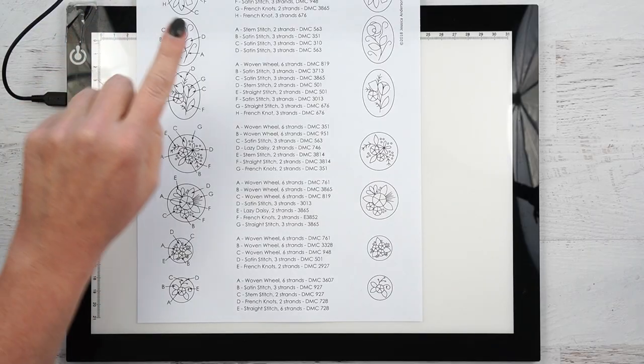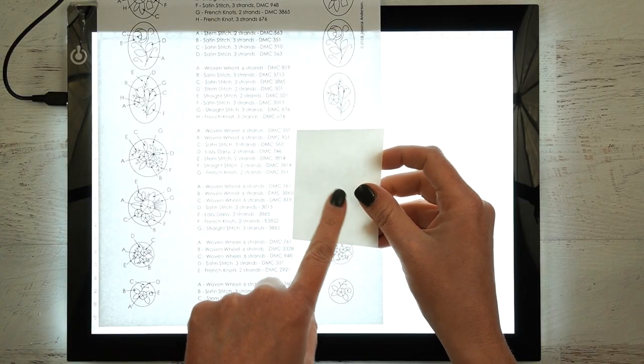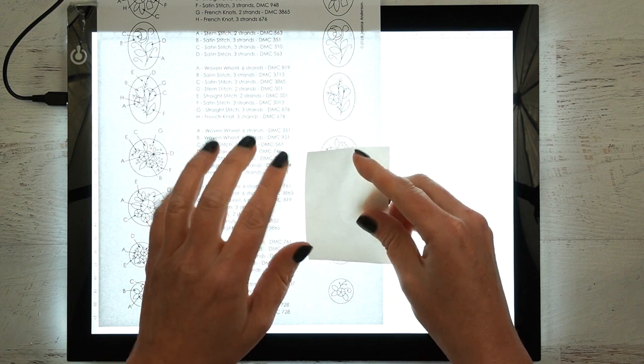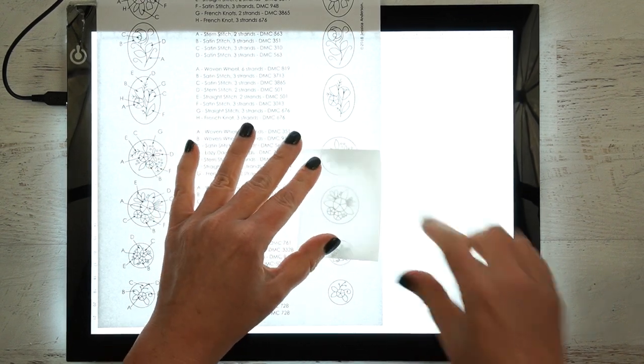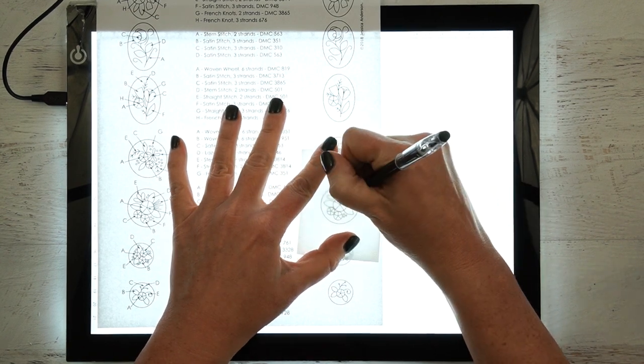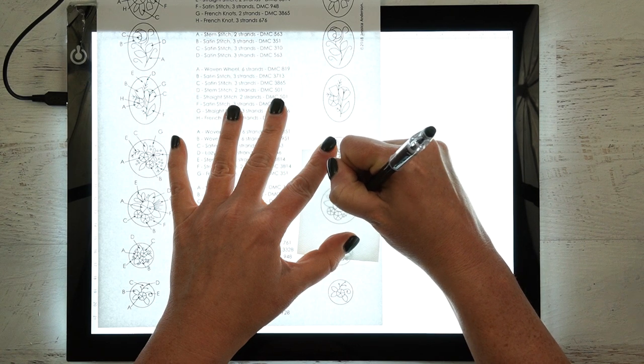Turn on your light table or tape the pattern up into a sunny window. The Fabri-Solvy will have a paper side and a more fabric-feeling side. You want to put it paper side down on top of your pattern, so you're going to be drawing on the fabric side. Go ahead and trace over your pattern — I'm using my friction pen.